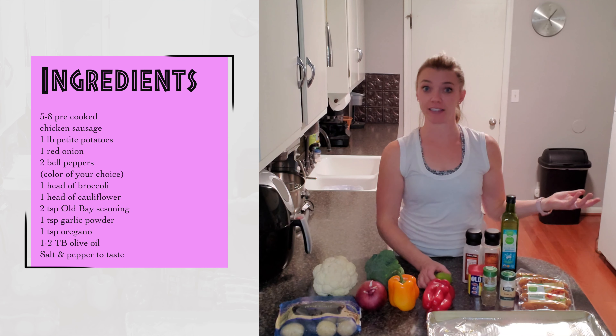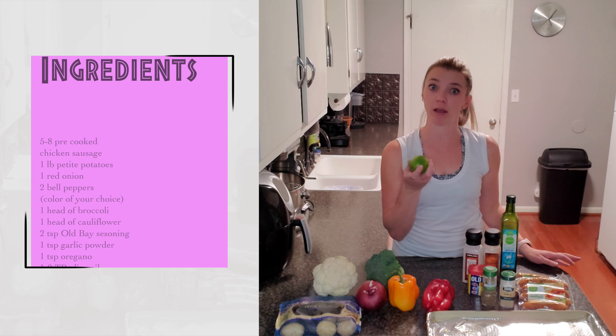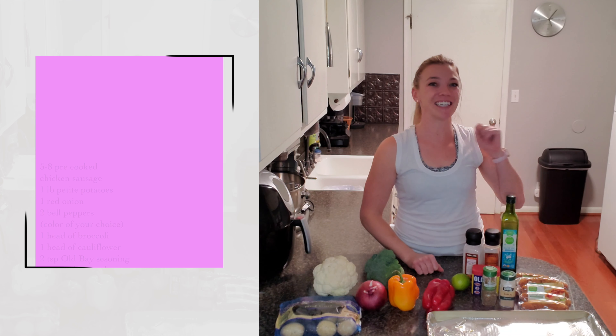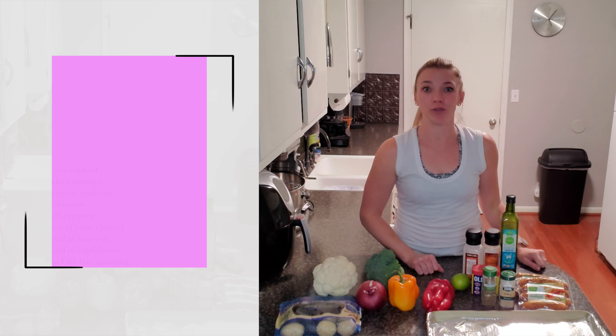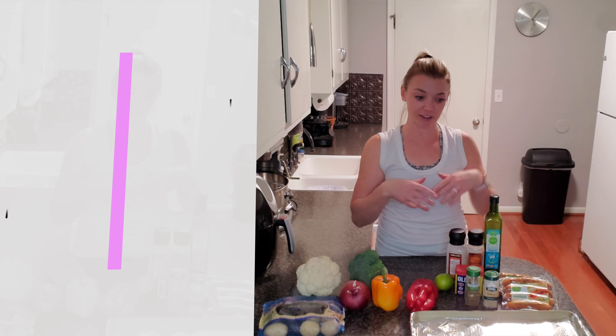Also, lastly, after I get done roasting them in the oven, I like to squeeze either lime or lemon on top after everything is cooked. The oven is preheated to 375 degrees. We'll start chopping all this up, toss it together, put it on the sheet pan, put it in the oven, and dinner will be ready.